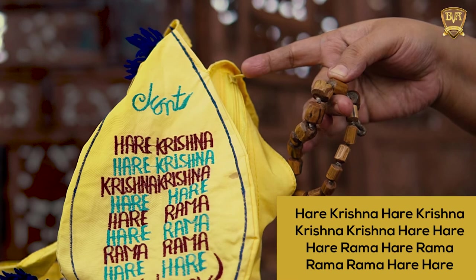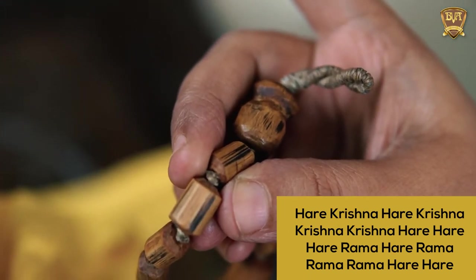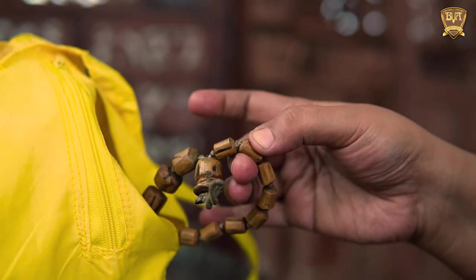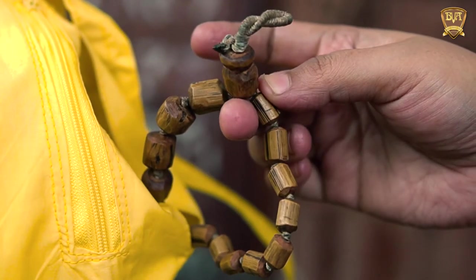Hare Krishna Hare Krishna Krishna Krishna Hare Hare, Hare Rama Hare Rama Rama Rama Hare Hare. Again move the finger to the next bead and repeat the mantra. This way complete the chanting on all 108 beads. You have completed chanting one round successfully.